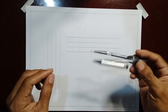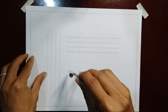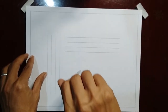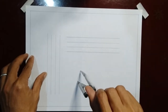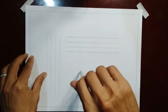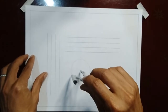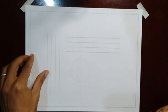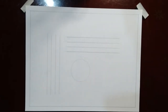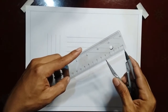When using the compass, apply enough pressure towards the metal tip while twisting the handle through your fingers in drawing a circle. In drawing a circle accurately, measure its diameter using a ruler before drawing the circle.